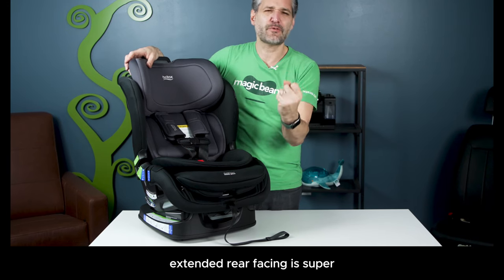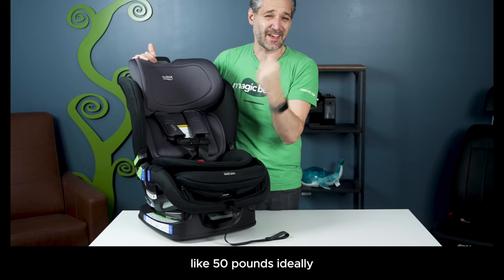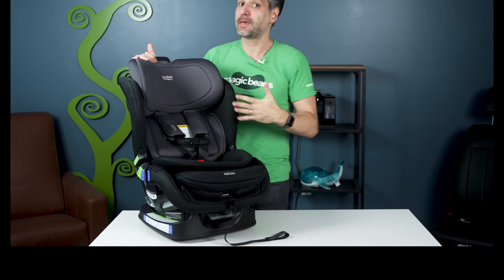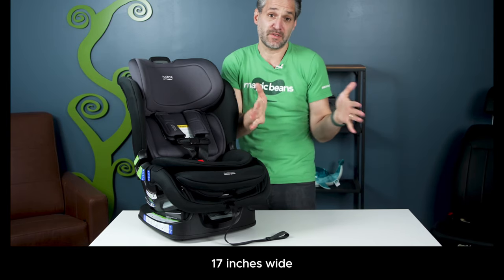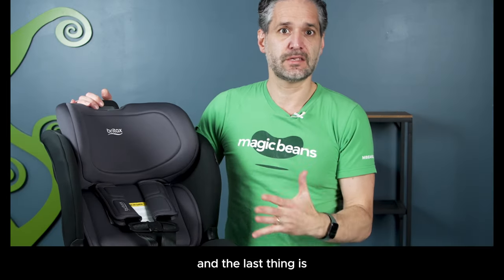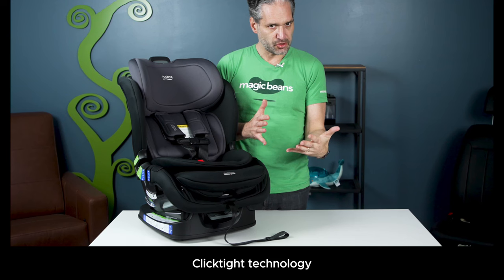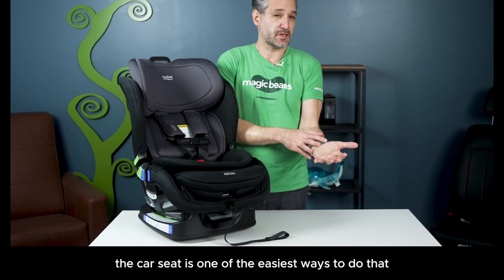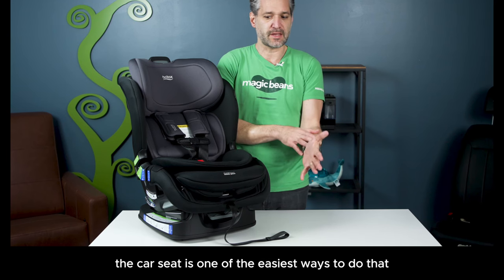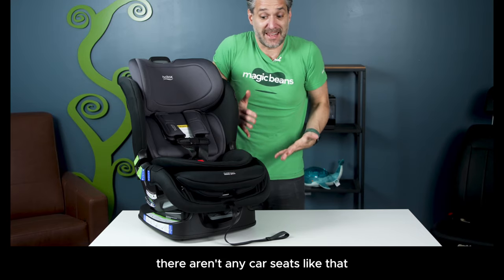Number one: extended rear-facing is super super important. We want car seats that are rear-facing until about 50 pounds ideally. People love a car seat that is narrow — 17 inches wide — so you can get three across. And the last thing is we want a car seat with easy installation, click-tight technology. When you use a seat belt to install the car seat, it's one of the easiest ways to do that. And the Poplar has all three.